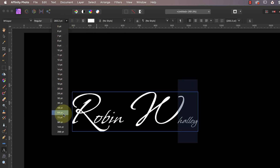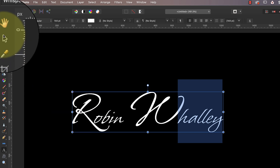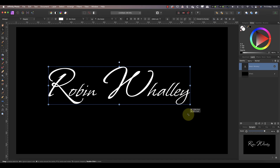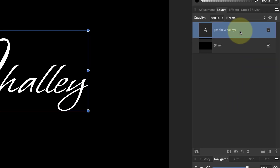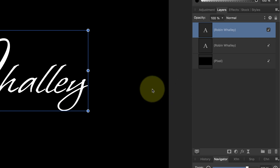Now I can repeat the step with my other name. This is probably going to leave your watermark looking a little small, so select the move tool again and use one of the corner drag handles to resize it — using the corner handle keeps the width and height of the text in proportion. In the next step we're going to work with the individual letters in the text, but before we can do that we should duplicate the layer in case we make any mistakes.